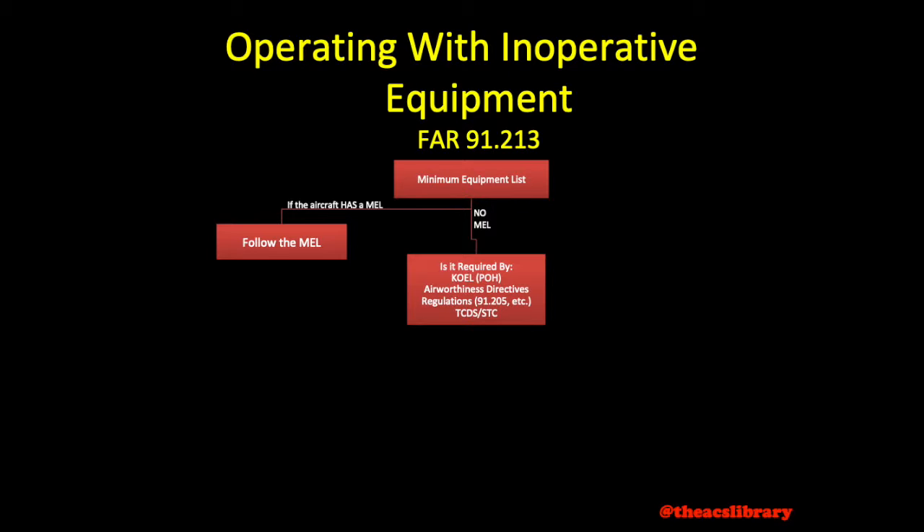To help us remember the four sources, we'll use the acronym CART, like Mario Kart: kinds of operational equipment list found in the aircraft's operating handbook; airworthiness directives; regulations, including FAR 91.205 and any other applicable to flight; and finally the type certificate data sheet or any supplemental type certificates for the aircraft.